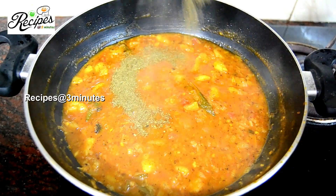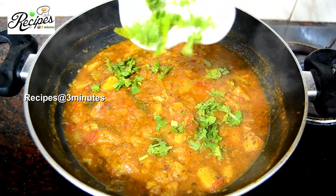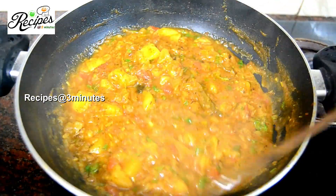Add 1 teaspoon of kasuri. 1 teaspoon of the flavor. Let's mix it in a little bit and it's ready to taste.